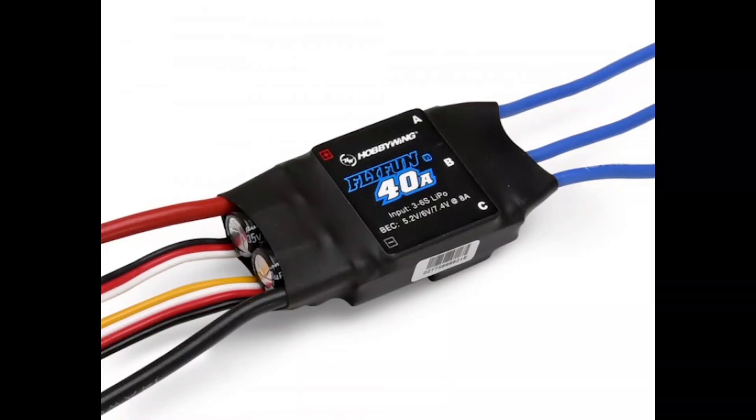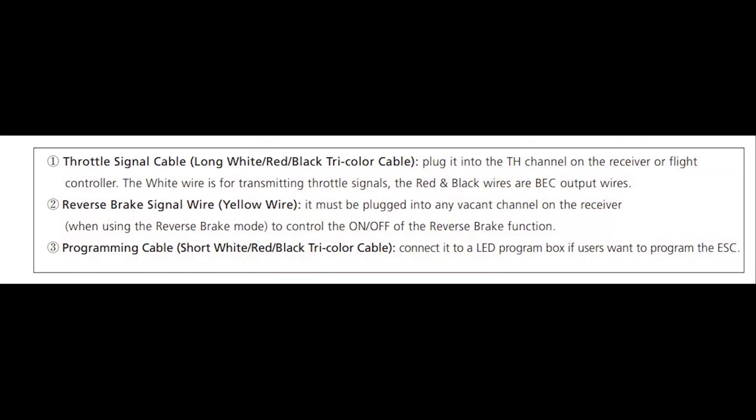Here's a simple guide on how I did my setup on the reverse thrust using the Hobbywing Flyfan V5 ESC on my twin tractor plane. To do that, I have already plugged in the reverse wire, which is a spare wire disconnected on my ESC, intended to be plugged into any vacant channel on the receiver. Whenever I toggle that channel, it will cause the motor to reverse.